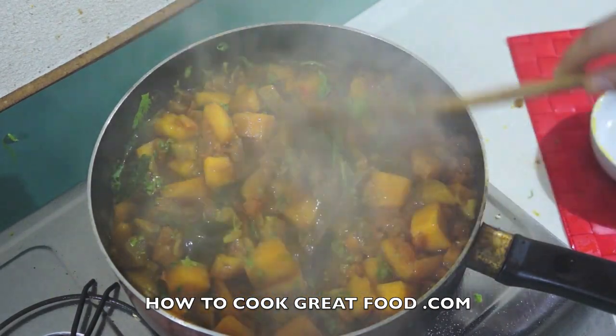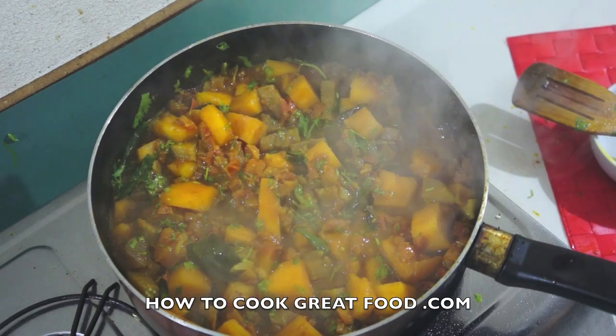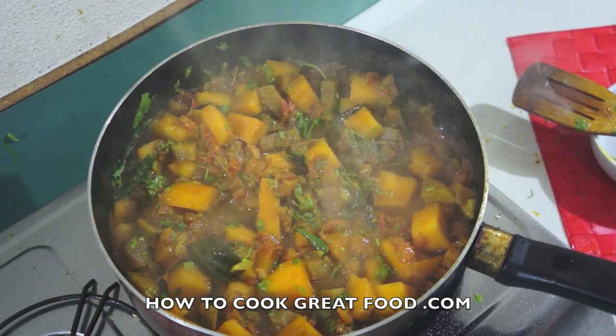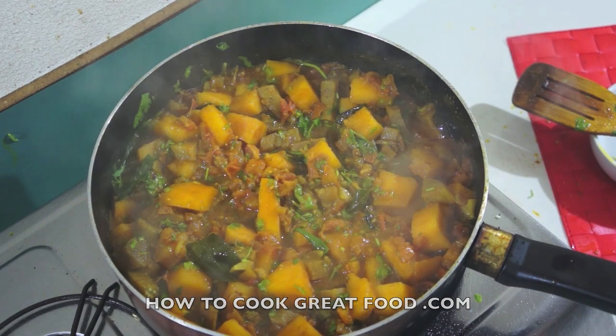And that is a wonderful aubergine, eggplant, or brinjal — however you say it — and sweet potato curry. Don't forget to subscribe to our channel. Hope you enjoy that. See you again soon. Bye!